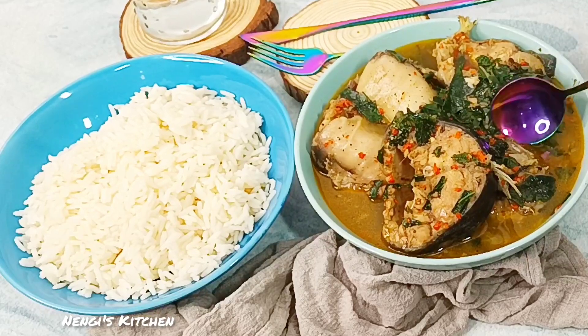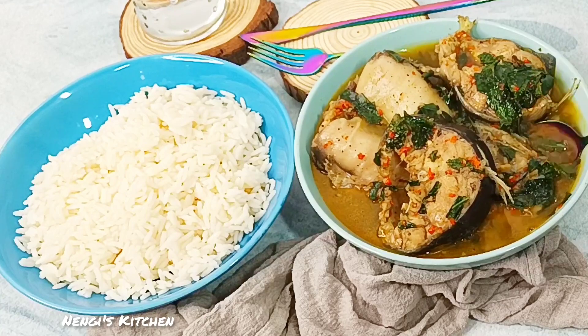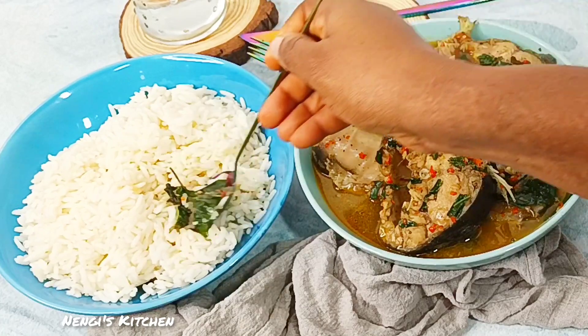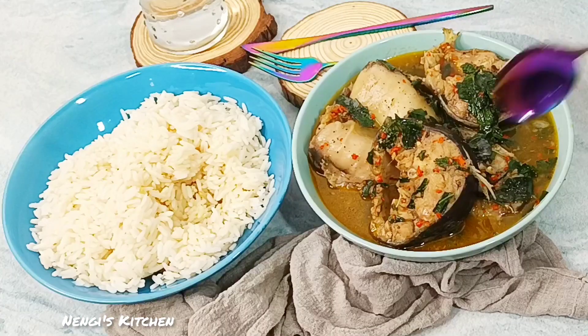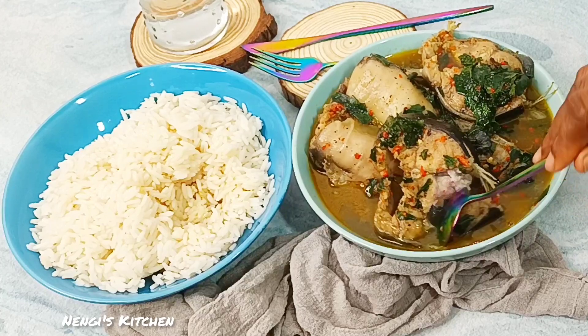Hello everyone, have you heard the Nigerian proverb that says when life gives you pepe, make pepe soup? Well, when making pepe soup today, has life given you pepe? No — you should give pepe to life.